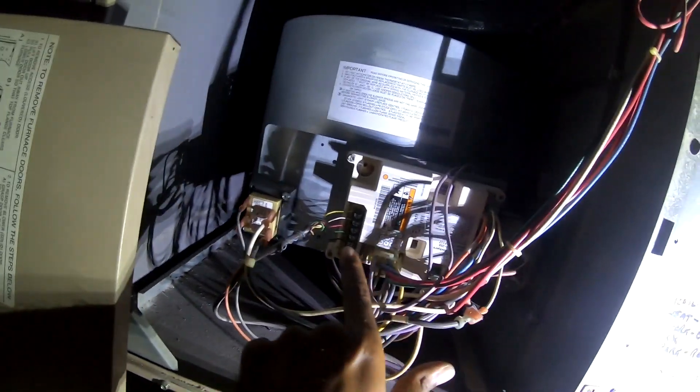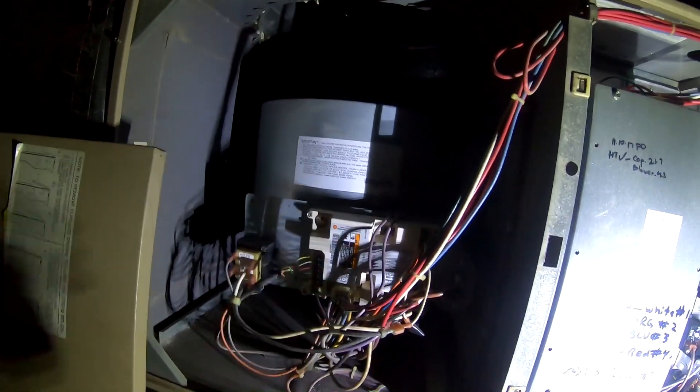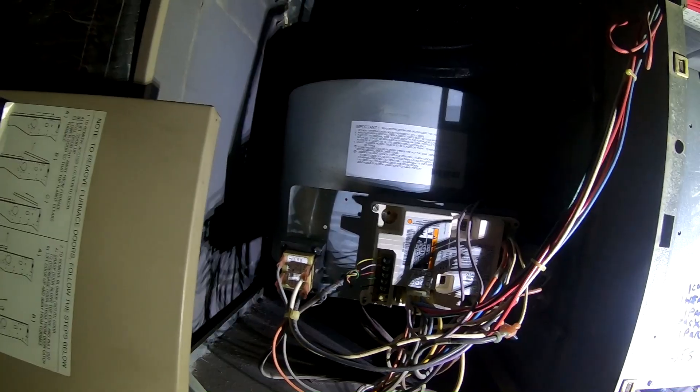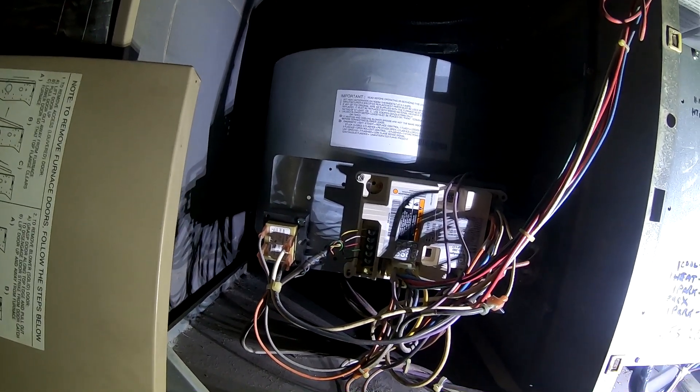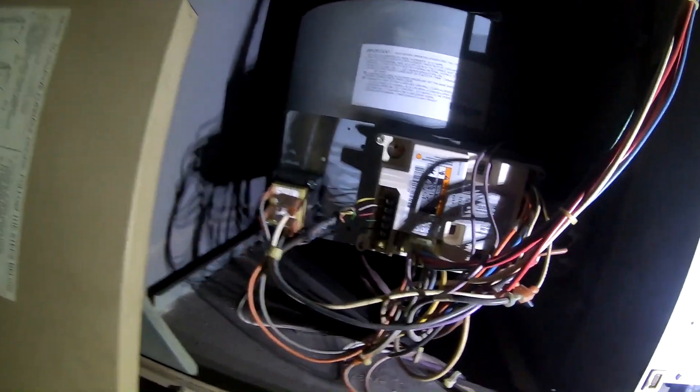Yeah, I hear something so I know I'm getting power. Check that fuse because the red light is not on.